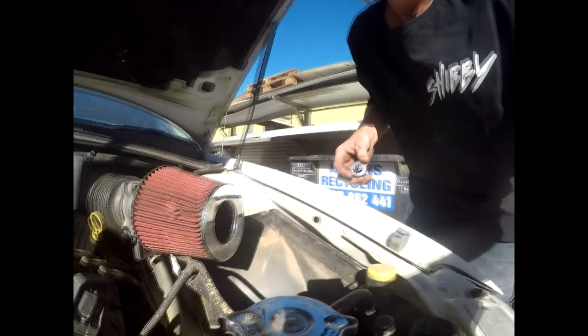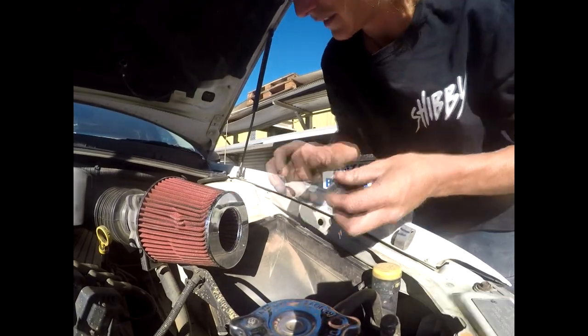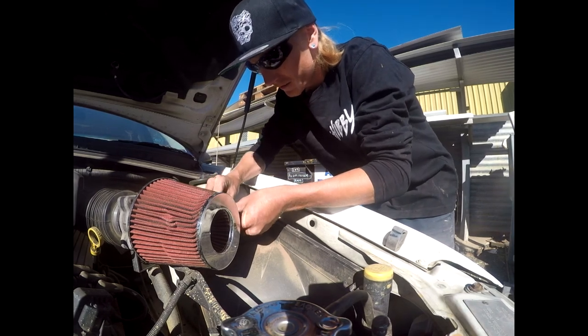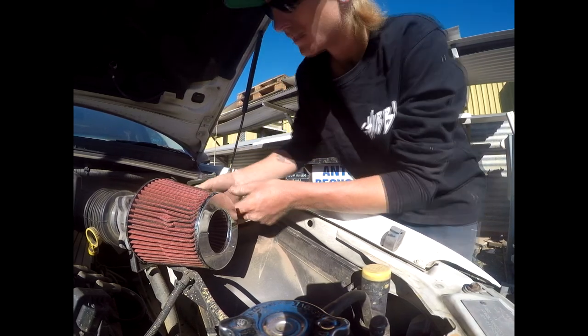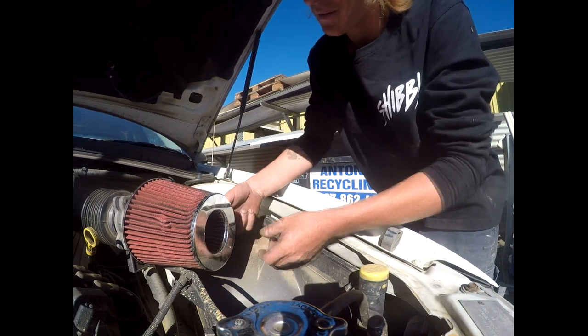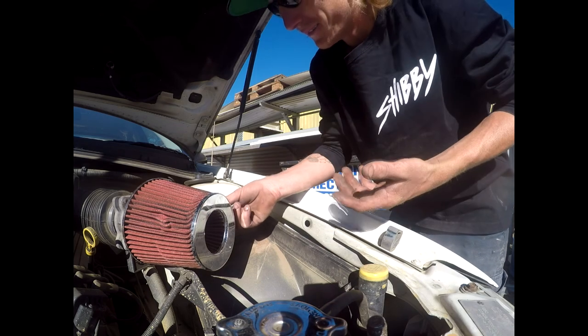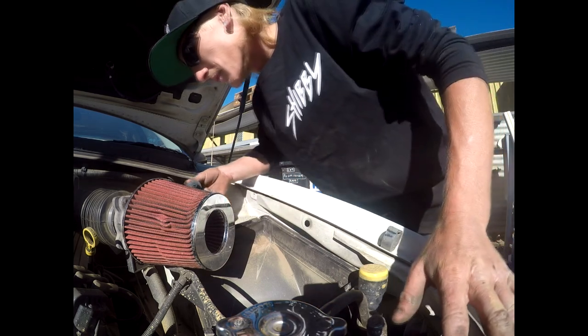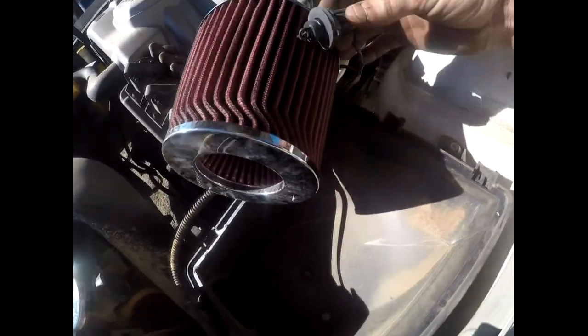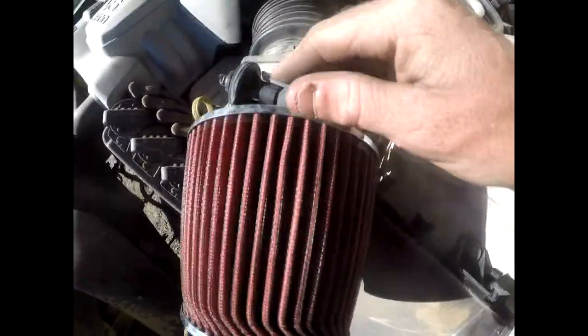So that's that done. Now I just need to get that clamp thing from Super Cheap. I might just cable tie it somewhere — not sure. What do you people think? I think it'd be alright. I'll put another one here and cable tie that there somewhere. It'll be alright.